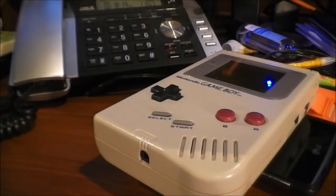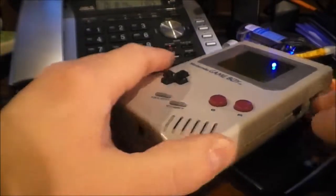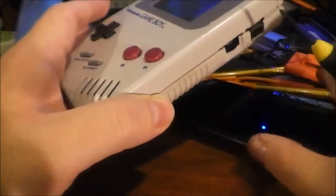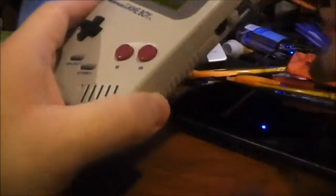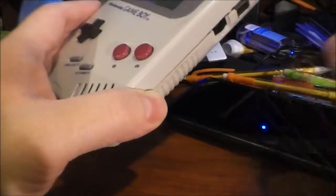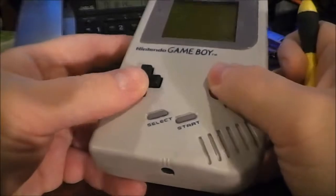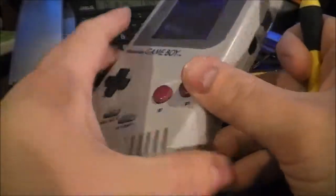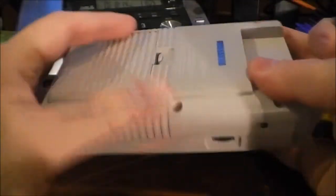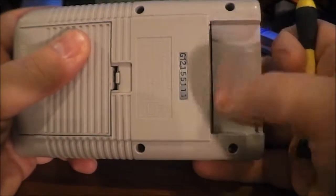Hey guys, this is the Bald Metal Nerd coming at you with another video. You're probably asking yourself why there's a GameBoy in this frame. The iPod has nothing to do with this video. What I have here is an original GameBoy — this is not my childhood GameBoy, just a random one somebody gave me. It doesn't work correctly; there's a problem with the screen.